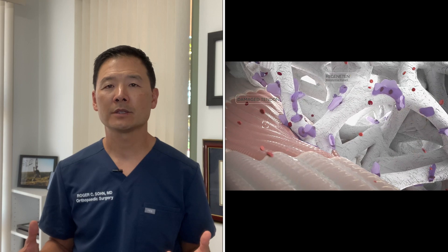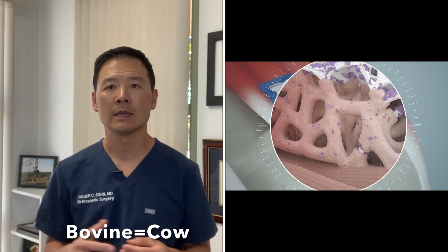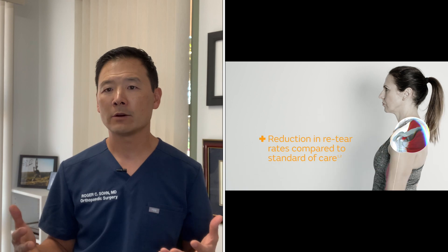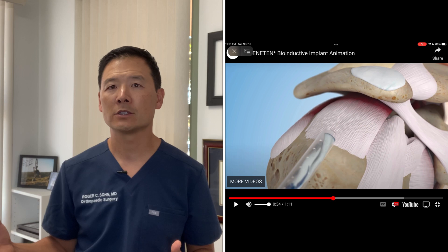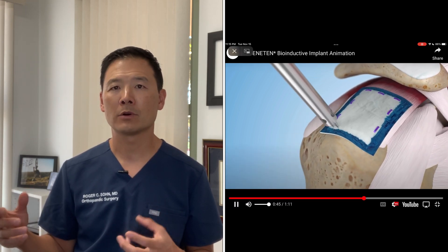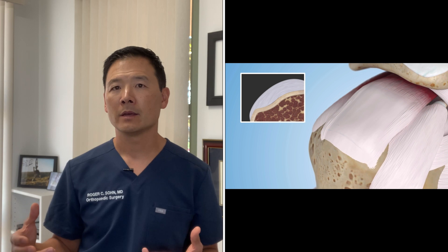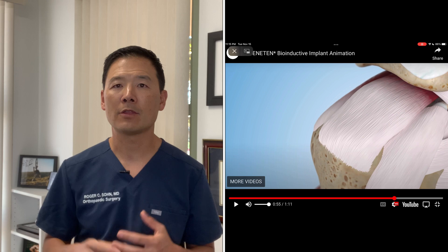The Regenitin patch is a bovine collagen patch — a little bigger than two postage stamps put together. You've probably heard of collagen used in facial fillers and wrinkle treatments. Here's video from the manufacturer's website showing how we place it arthroscopically: we unfurl it like an umbrella and secure it with bioabsorbable staples. Over time in the animation, the collagen patch becomes incorporated with the native tendon and thickens it.